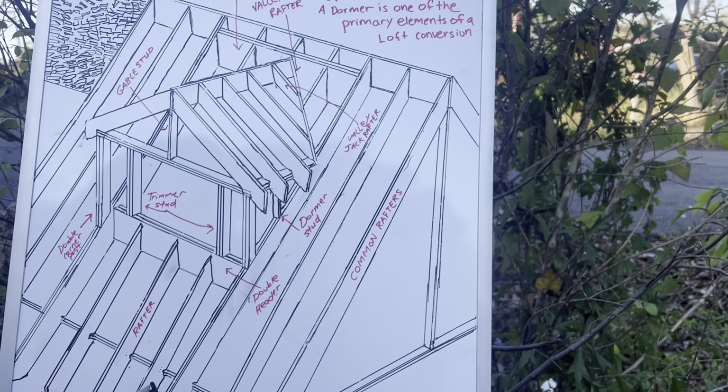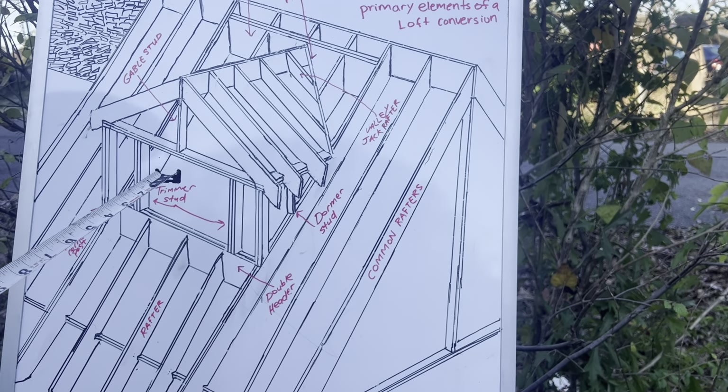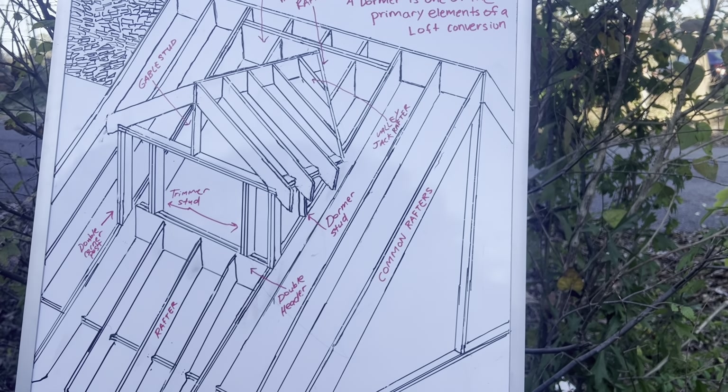I think I went over everything. Like, subscribe, hit the notification bell, and become my apprentice — Temple Builders.